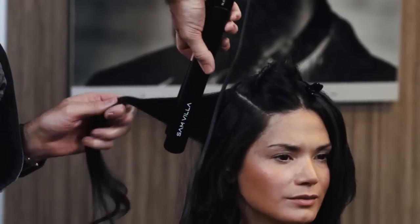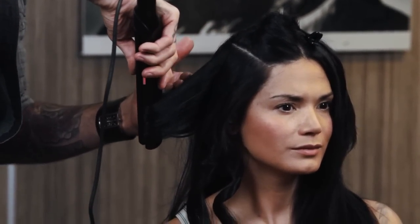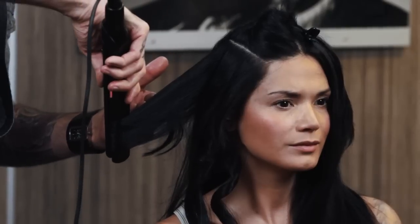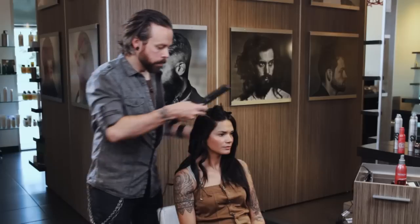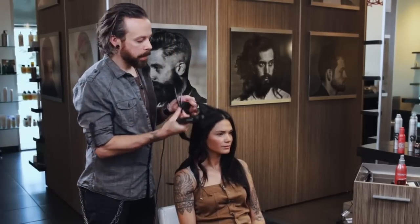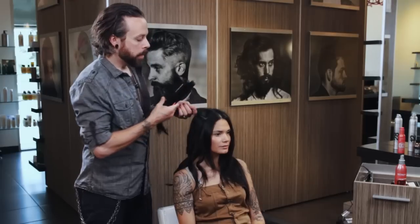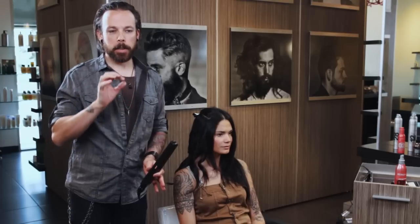Iron comes in over top, turn, start my compression, slower through that mid strand where I need more heat, then come out through the ends a little quicker. Coil that up and let it cool. Now this first section laying right against the face is a really important one. Where that first curl hits can really make or break whether it's flattering on their cheekbones or flattering to their jawline — wherever that first curl hits will become a focal point.